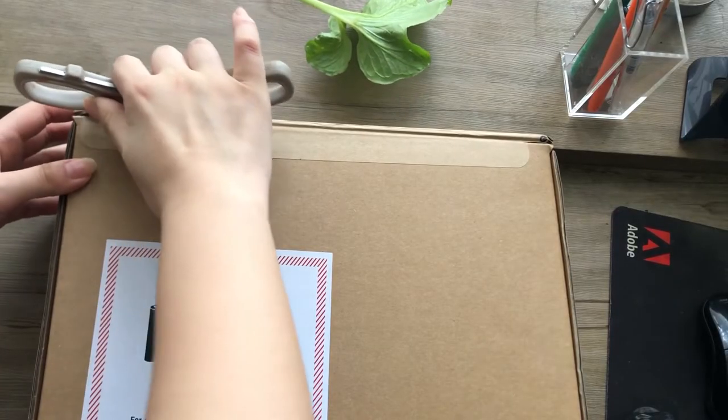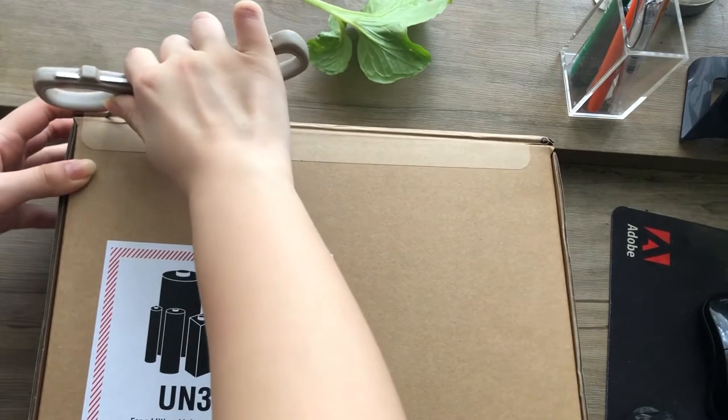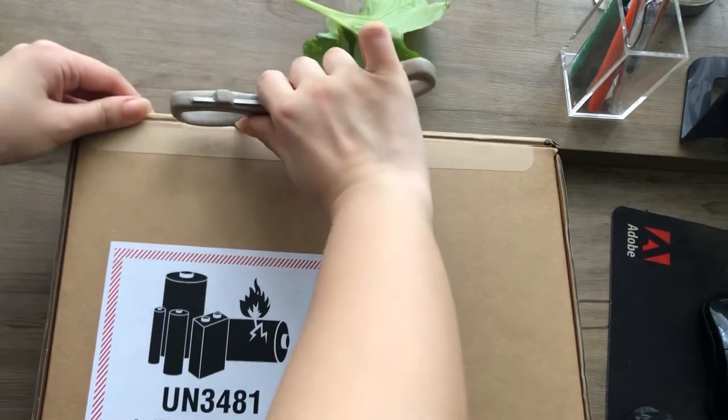I got so excited when it arrived in the mail — if only you guys knew how loudly I screamed at home. Everyone thought I was going crazy.